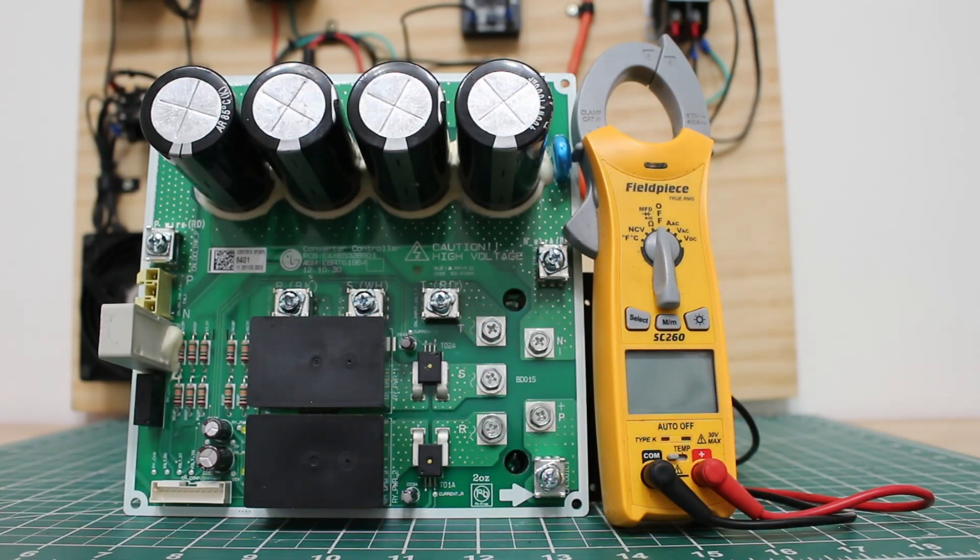0.38 to 0.7 volts is the measurement you're going to be looking for specifically with LG HVAC systems. The same test will apply pretty much to any system, but the measured value of 0.38 to 0.7 might differ with different manufacturers. So always do your due diligence and confirm before making any proper evaluations.